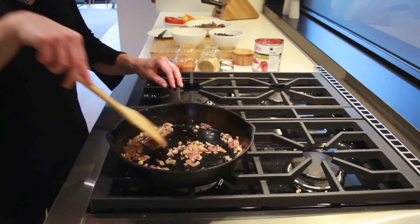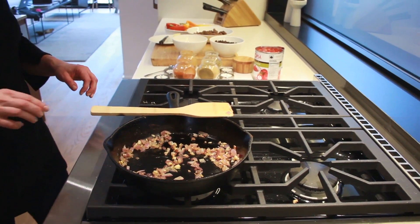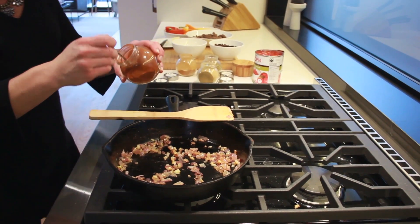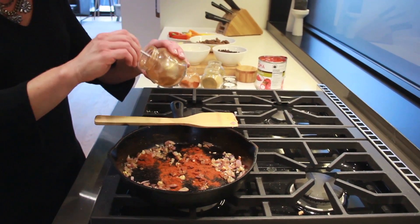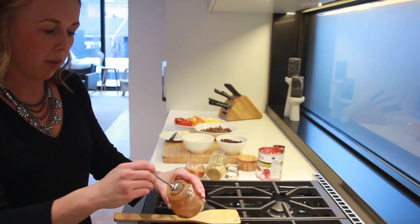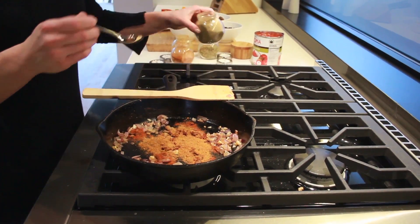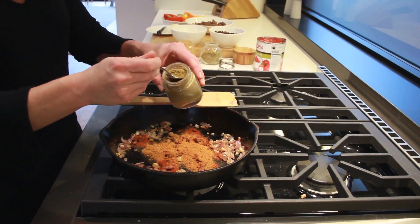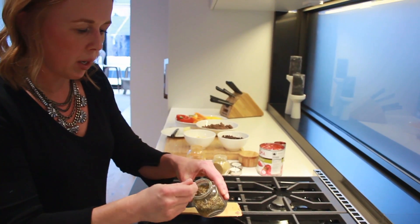Once the onion and garlic has cooked down and is nice and soft, we're going to go ahead and add the spices. First, I'm going to add 1 teaspoon of paprika, 2 teaspoons of chili powder, 1 teaspoon of cumin, and about a half teaspoon of oregano.